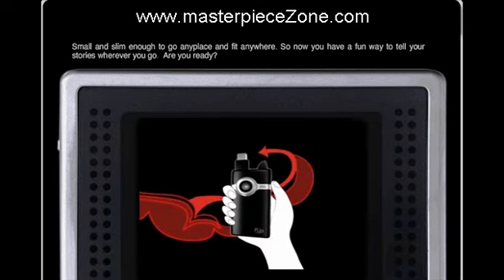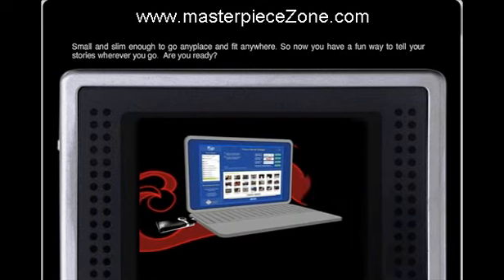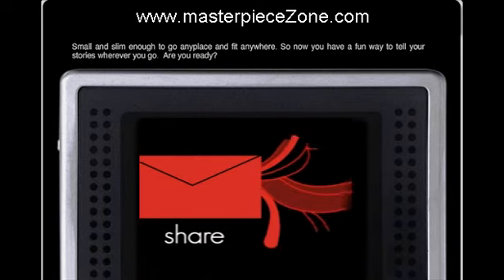When you're done, you just flip up the arm and plug it in. It's pretty simple. There's built-in software so you can edit your videos and share them anytime with your friends.